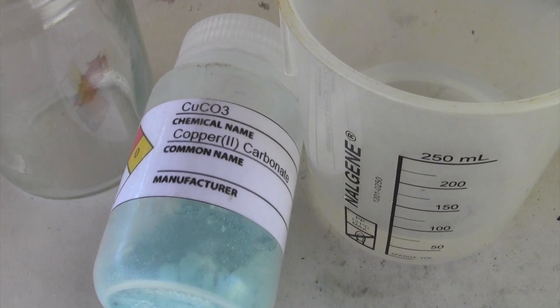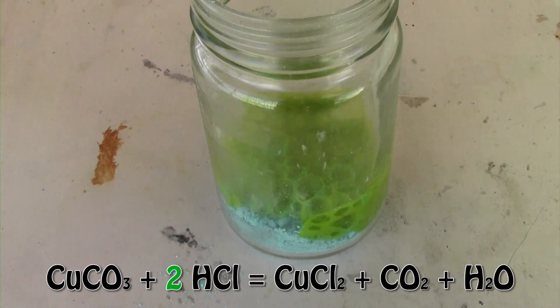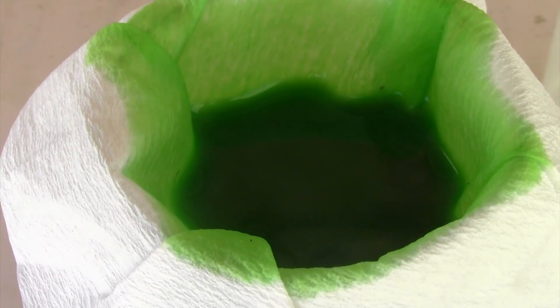The first method will be using copper carbonate, which I made in a previous video but can easily be bought online, along with hydrochloric acid. Remember we are working with acids so gloves are a must. Simply add the copper carbonate into the beaker and add hydrochloric acid until it stops bubbling. You can filter it off if you want, or you can just let it evaporate once the solution has finished reacting.